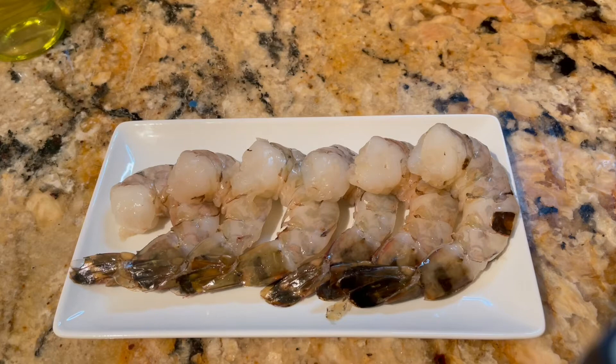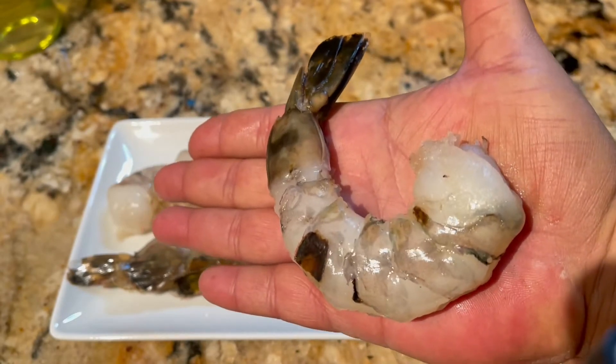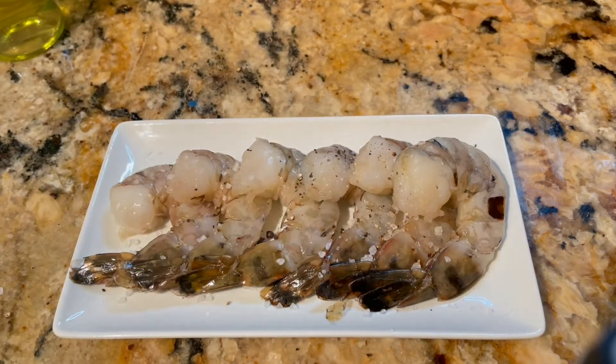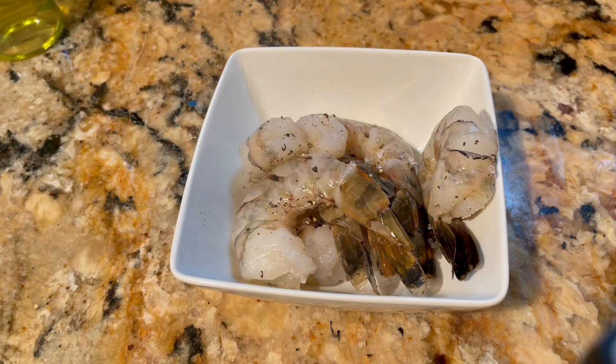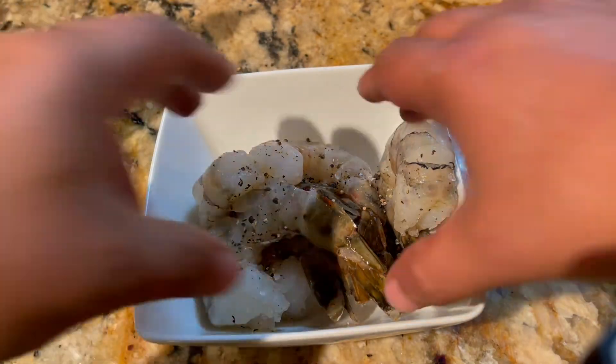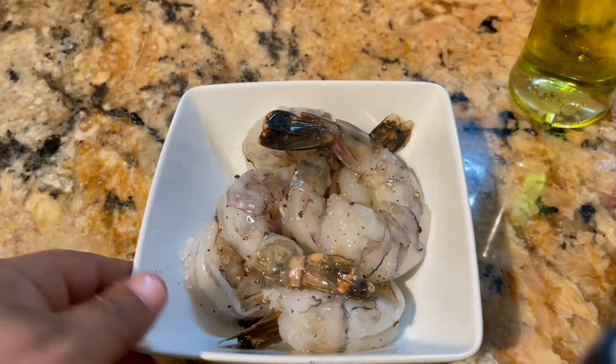We have our shrimp — as you can see, this is a very large shrimp. Look at the size of this, look at my hand. It's a big, big, big shrimp. It's what they call the tiger shrimp. So what I like to do here is we're going to add some salt on the shrimp, put a little salt here, and then some wonderful pepper. We mix this, add all the oil — now the shrimp is good to go.